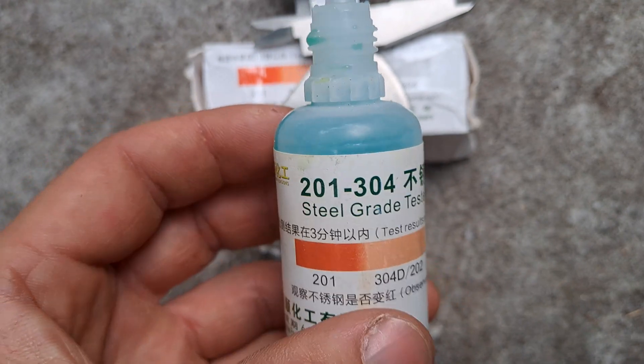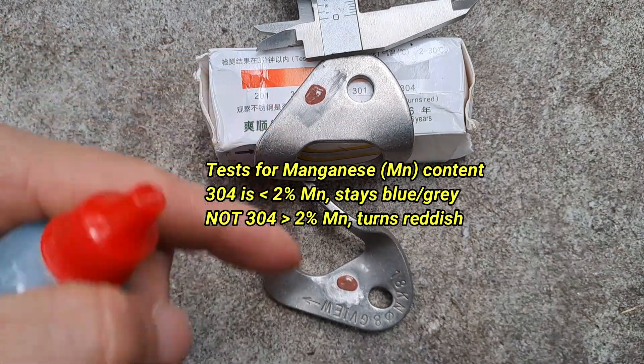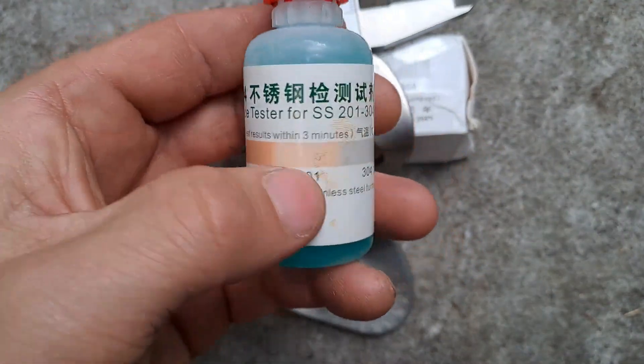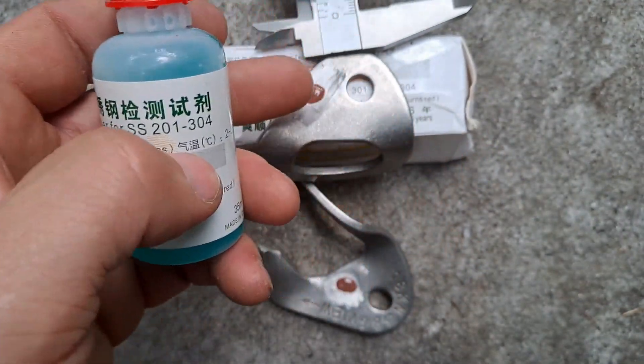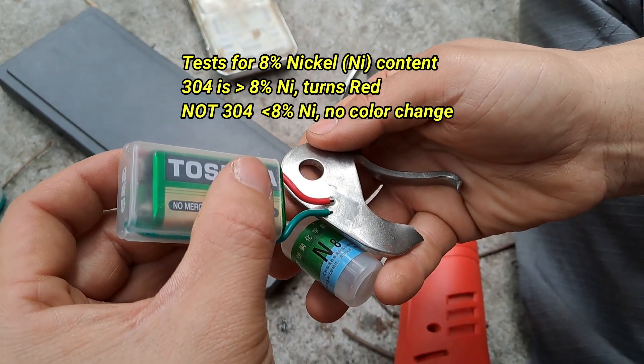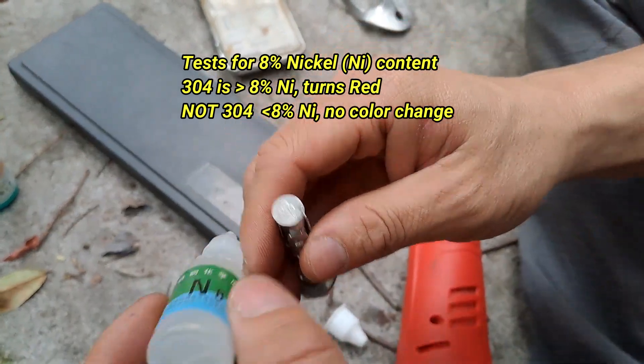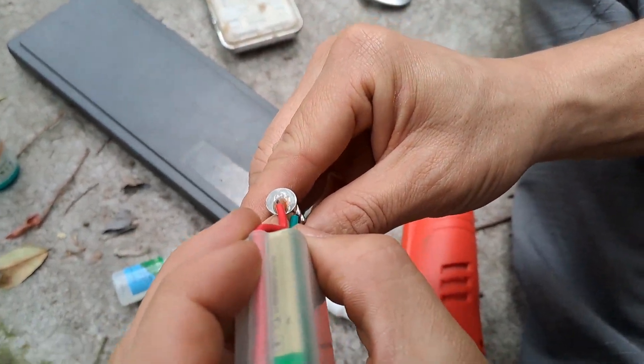You can see it's starting to get a reddish hue, whereas that's just a lower grade of stainless steel. If it was 304, it should have stayed kind of like a grayish light blue. And the test for 8 nickel isn't coming out positive either — if it was 304, this drop should turn red like this.